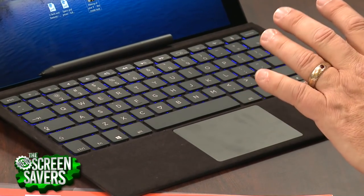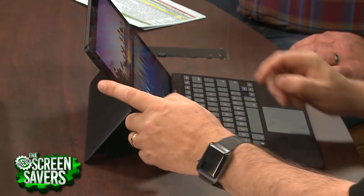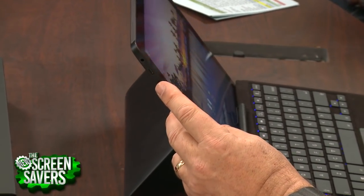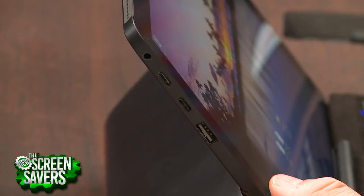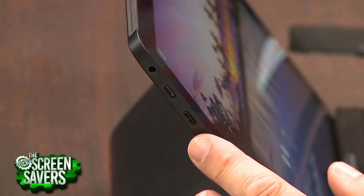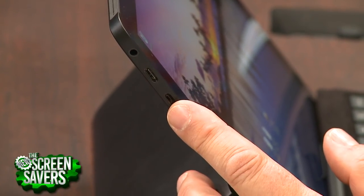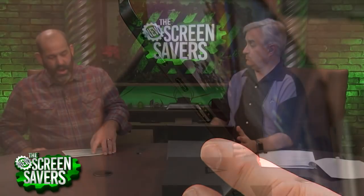Here's the big thing for me: I mentioned already the fingerprint reader built in — that's huge. Type-C charging. One of the things I hate about the Surface is you have to use their proprietary Surface connector for charging. That's a really poor choice on their part. Type-C is so important these days on laptops. I would say don't buy a Surface because it doesn't have Type-C.